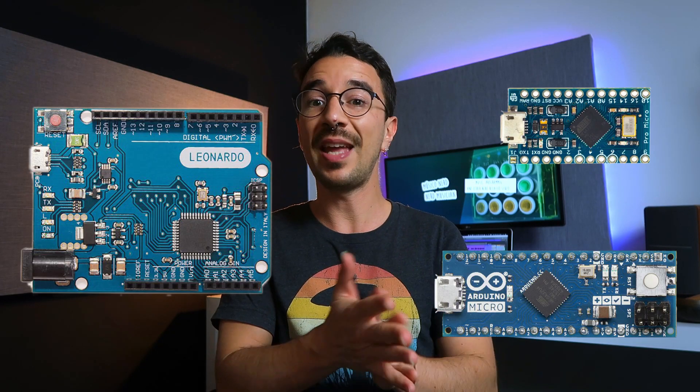Now for the ATmega32U4 — the other microcontroller that can be MIDI class compliant. You can find it in the Arduino Micro, Arduino Pro Micro, and Leonardo. The advantage is that you don't need the extra hack after programming your Arduino; you just add the MIDI USB library in the code and once programmed, it's a MIDI class compliant device. The disadvantage is that this chip handles everything — USB, computing, memory — and sometimes when you program your board it gets confused, vanishes from the Arduino IDE, and you think you've fried it, requiring some extra hacking to bring it back to life.